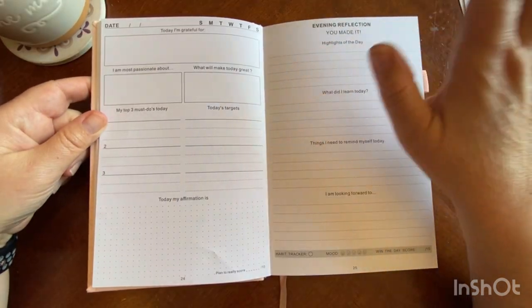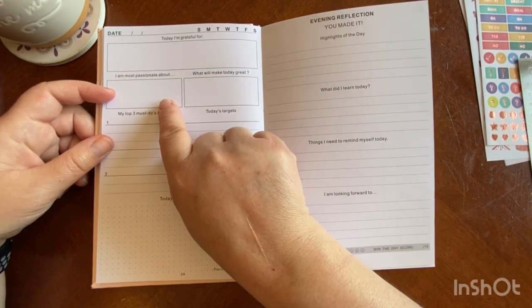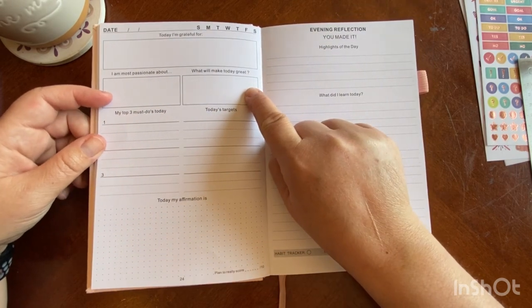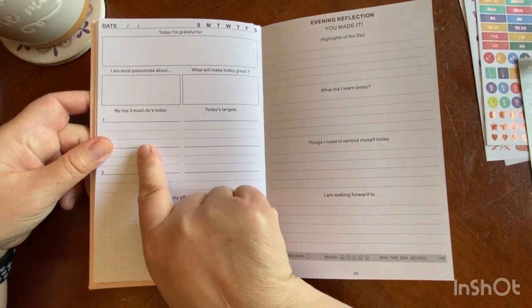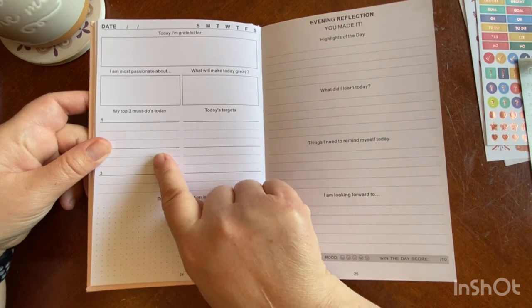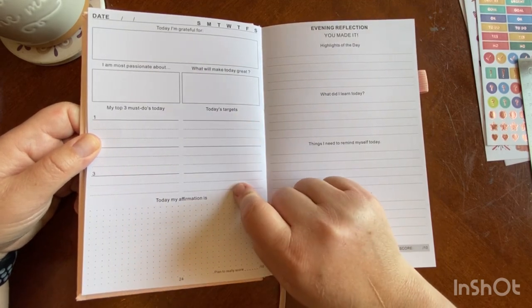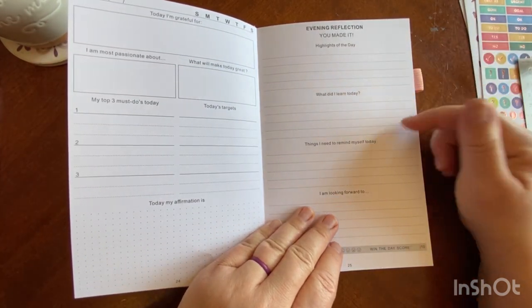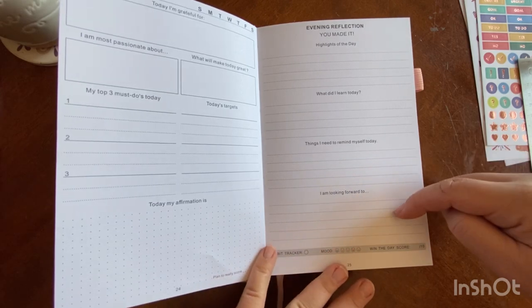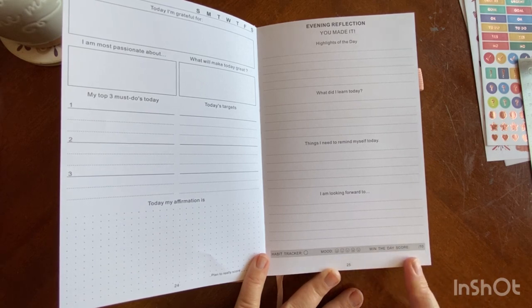This is what your individual day looks like. You have the day of the week, the actual date, your gratitude for the day, what you are most passionate about, and what will make today great. You have your top three priorities and then today's targets. You also have a space for affirmations. Then your evening reflection covers the highlights of the day, what did you learn, things I need to remind myself, what I am looking forward to, a habit tracker, a mood tracker, and a win of the day score out of ten.